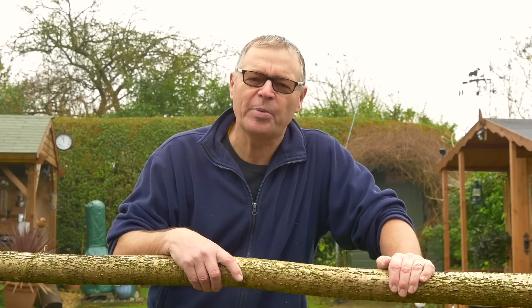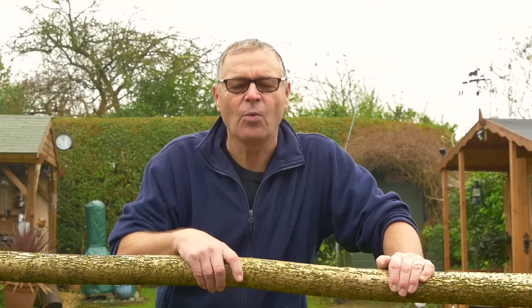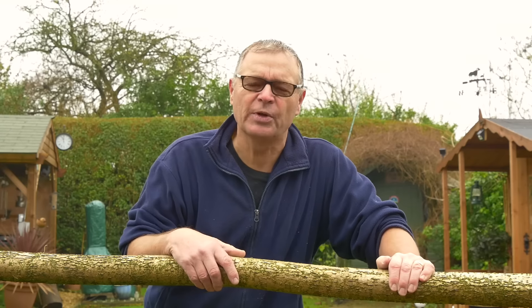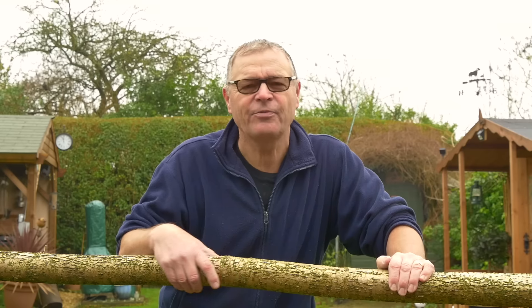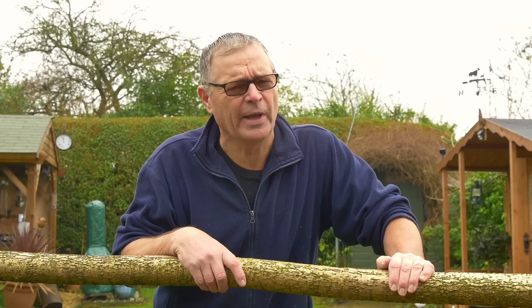This is my hazel stave, and now begins that most difficult period for us novices and beginners: waiting for this wood to season. If you've only got one piece of wood it's a really frustrating time, because we have to wait a year or more. Or do we?